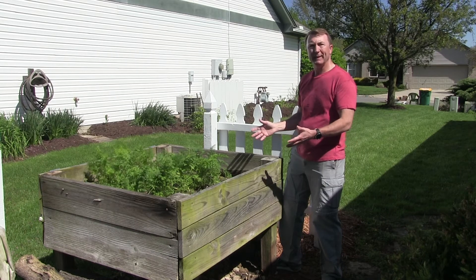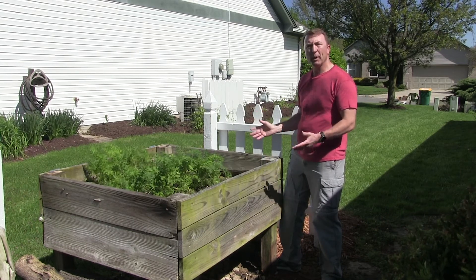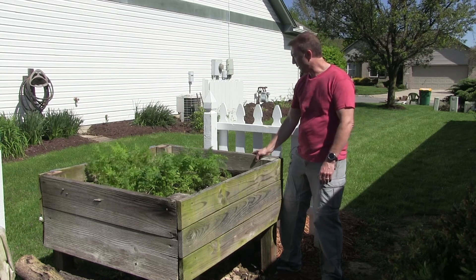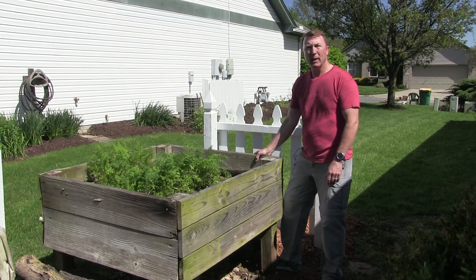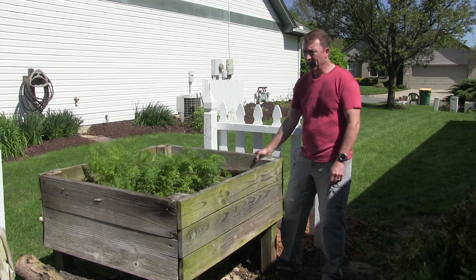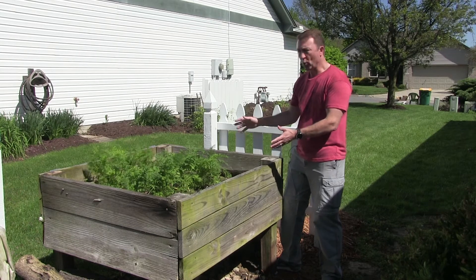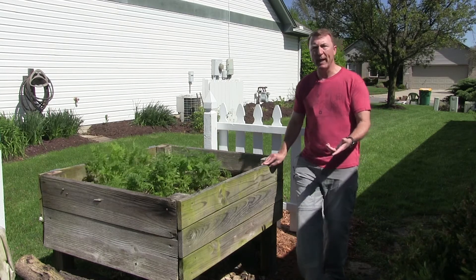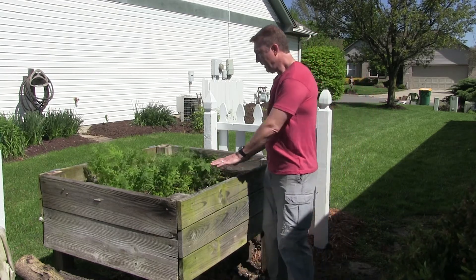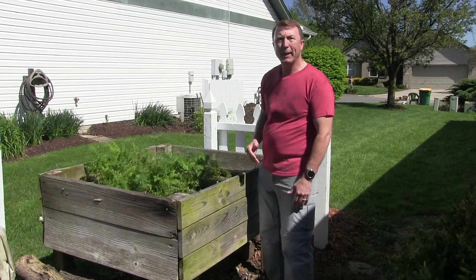This is an elevated raised bed. This is a project I built four or five years ago using traditional lumber, and it's starting to break down now a little bit. So I'm going to go ahead and replace it, upgrade it with some treated lumber, and hopefully it'll last five to ten years. As you can see, it's basically a three by four raised bed that's been elevated off the ground using these four by fours. The reason to do that is so when you're working in the bed, it's at a much more comfortable height. You don't have to worry about bending over hurting your back or your knees.